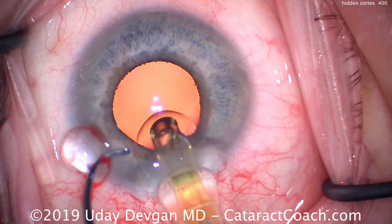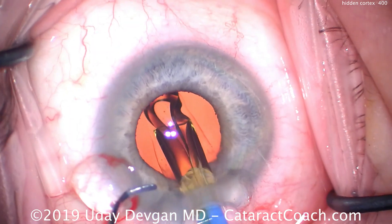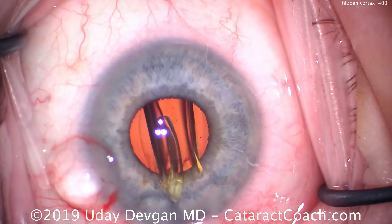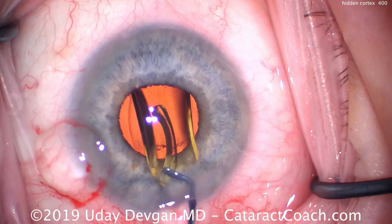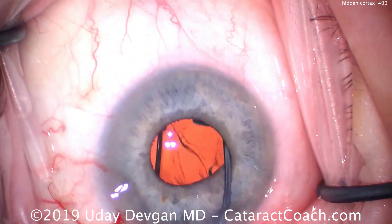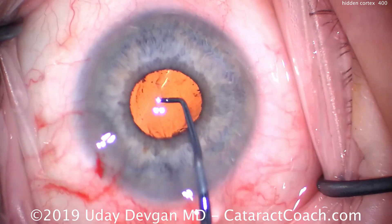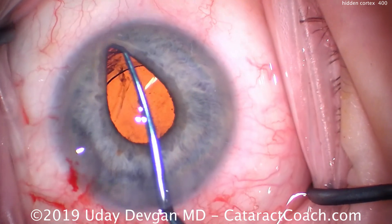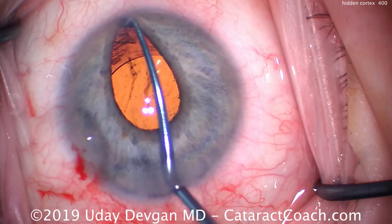We'll put the lens in the capsular bag. Sometimes putting the lens in the bag and then rotating it helps to stir up any attached lens material at the capsular bag equator. There we go, delivering it well, making sure it goes completely into the capsular bag and the haptics unfold. We rotate it around, and now this is a good time to lift the iris and check — and there's all that lens cortex.